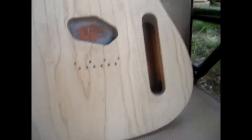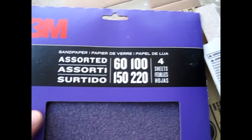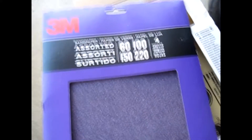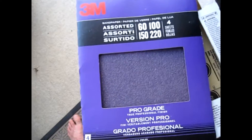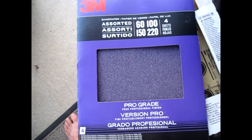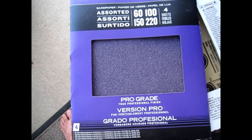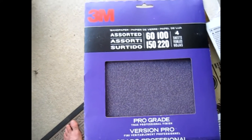I'll probably give it maybe a once-over with the 60 grit, but then I'm just going to attack it. I've got 100, 150, and 220, and I think I'm going to take those three sheets and give it a once-over on the entire body — or at least as close as I can — just to try to get it as smooth as I possibly can. I also have some steel wool, so maybe I'll do a once-over with that before I start with the True Oil. But yeah, we're getting there.